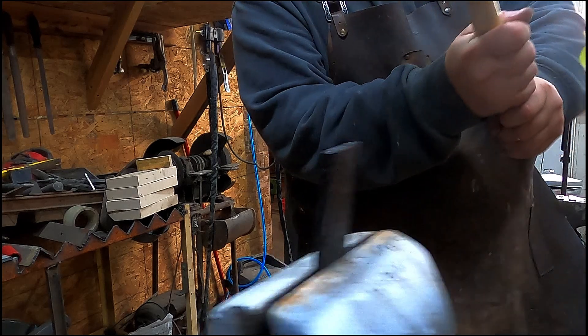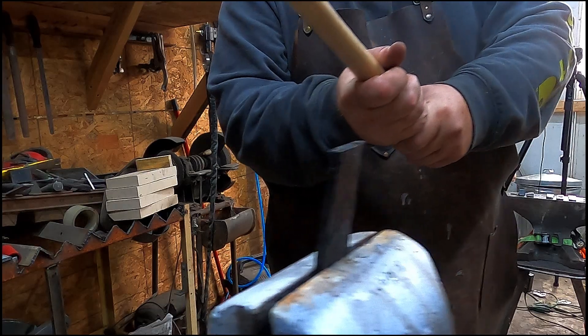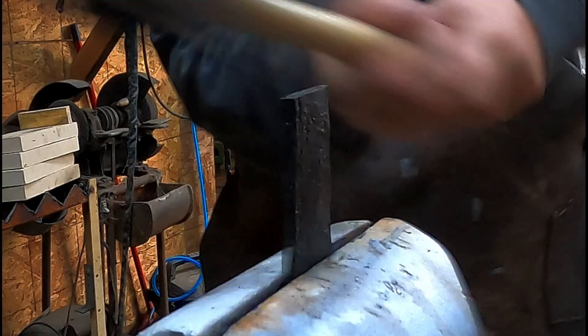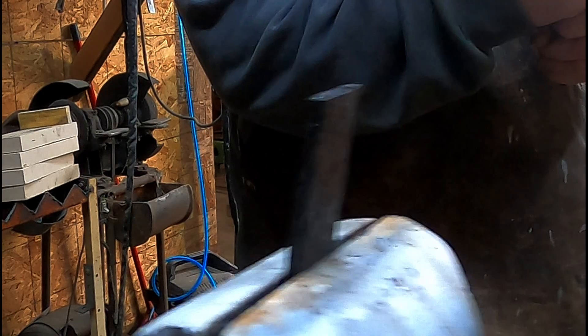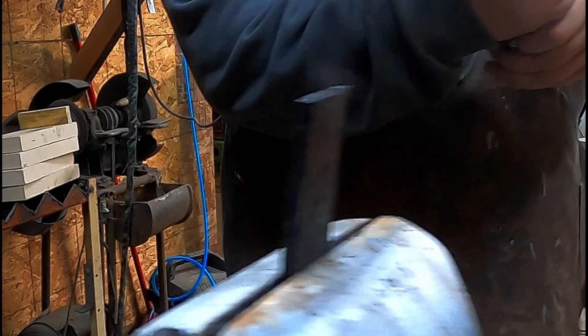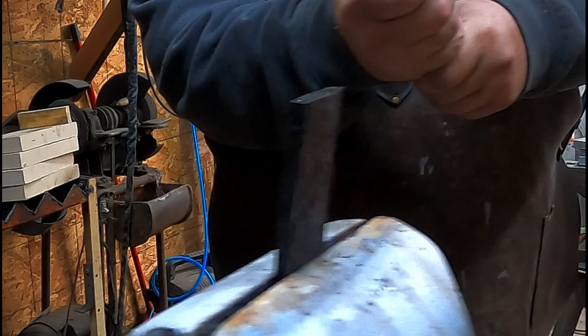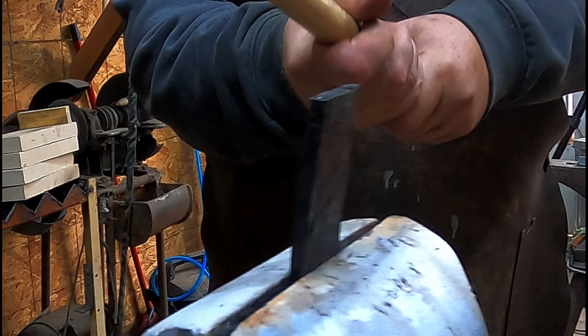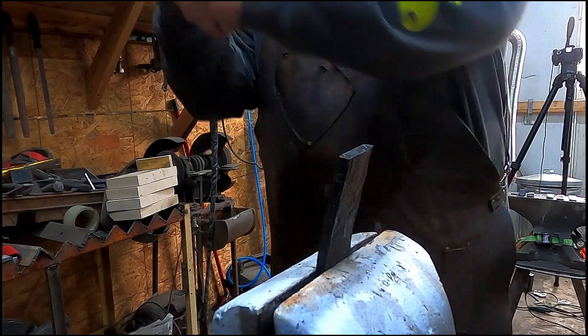I connected a little better on this one but it felt considerably softer. It didn't bend that much more than the water quench did on the first hit, but it felt softer. The oil didn't quite get it as hard, and being bound and determined to snap this thing in two, that's what we did.